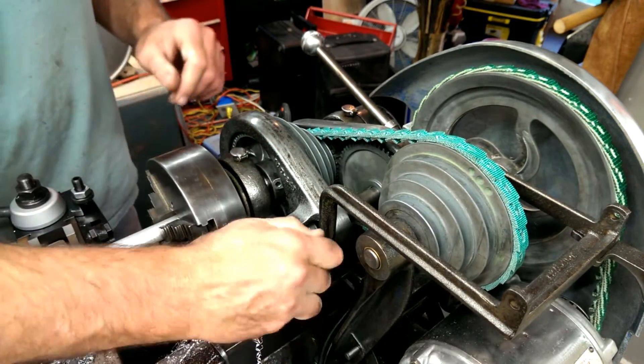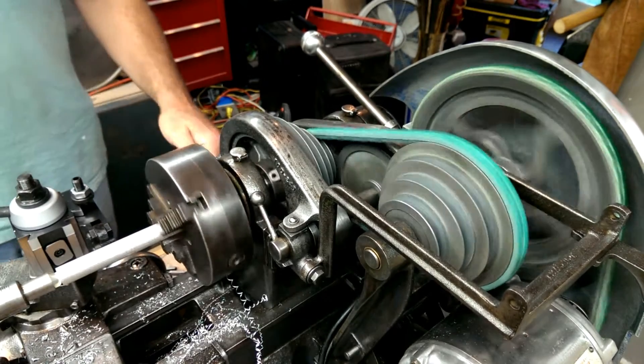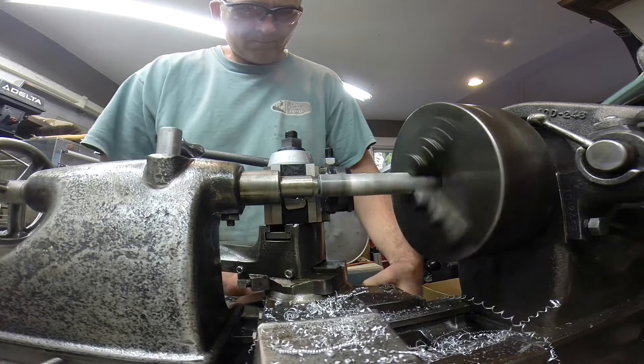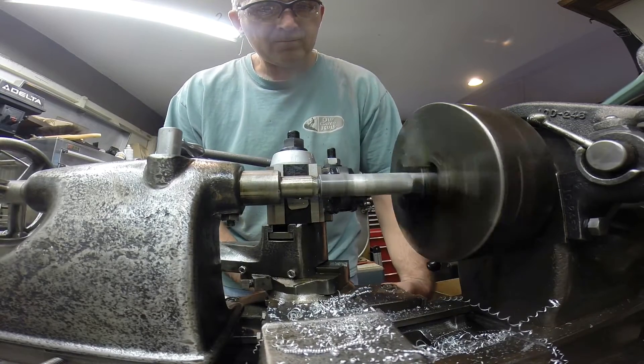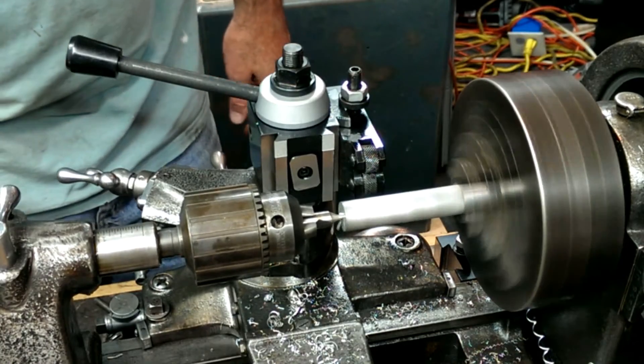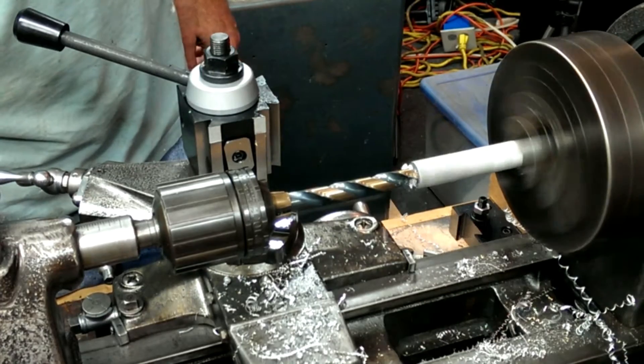And then I got bold and thought I have to try this knurl. This is the first knurl I've put on a piece of metal since high school. This knurl came out so nice, I knew I wanted to make something with this piece of aluminum, and that's when I decided to make the adapter.